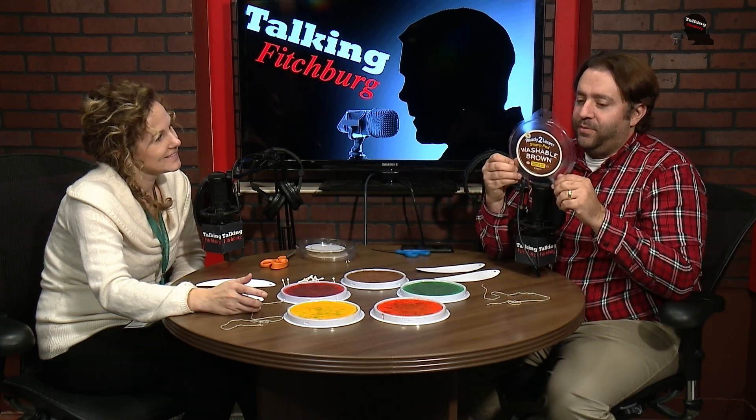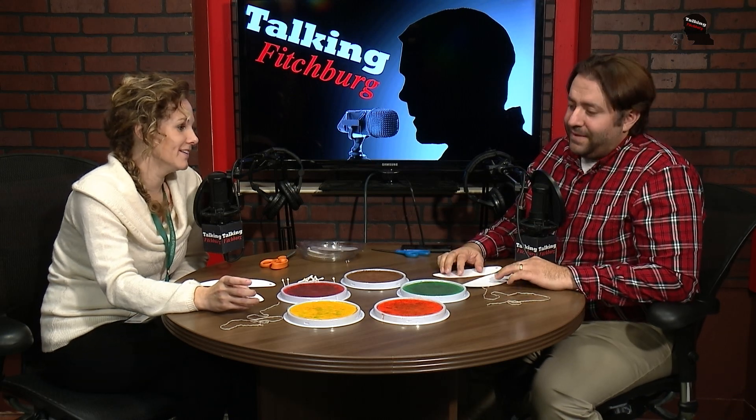First off, I want to say, anytime you come over and bring something that says 'washable brown,' I'm in. How are you doing? Great. Was the setup for the segment okay? Well, yes, there was some truth behind that. I feel like I never get a call.